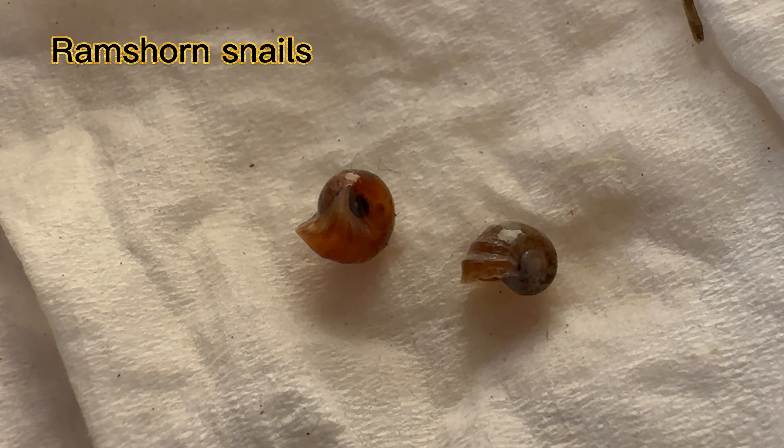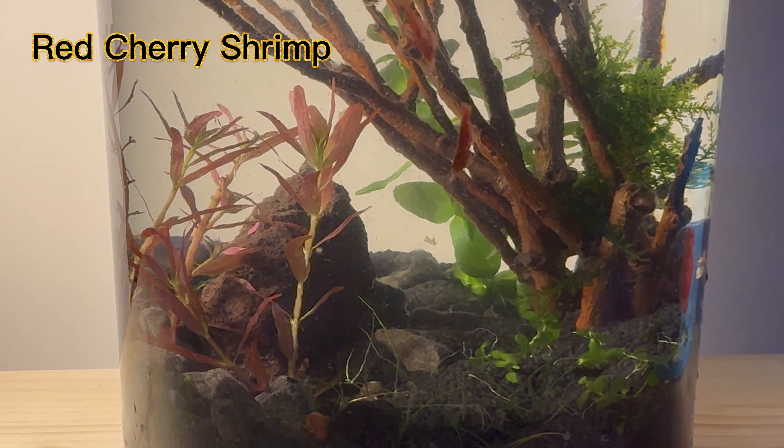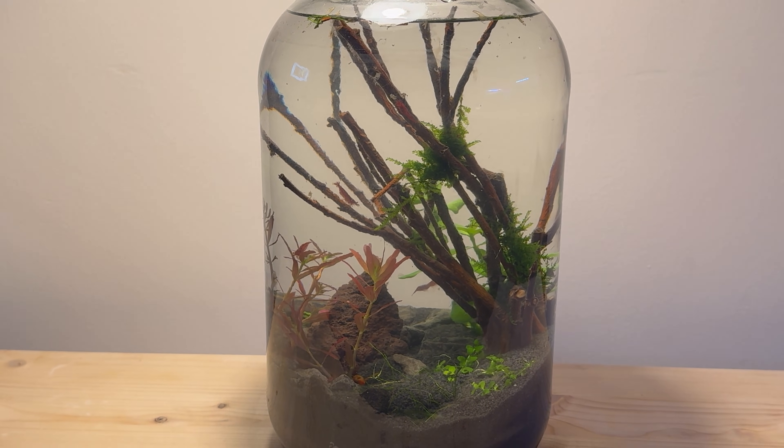I added two ram's horn snails and ten red cherry shrimp. I have finished setting up this ecosystem. Now I will have to monitor its evolution.